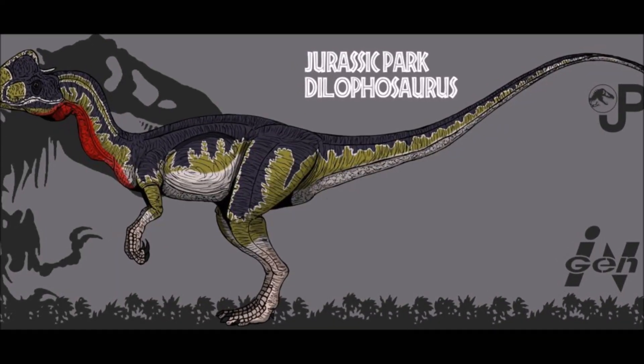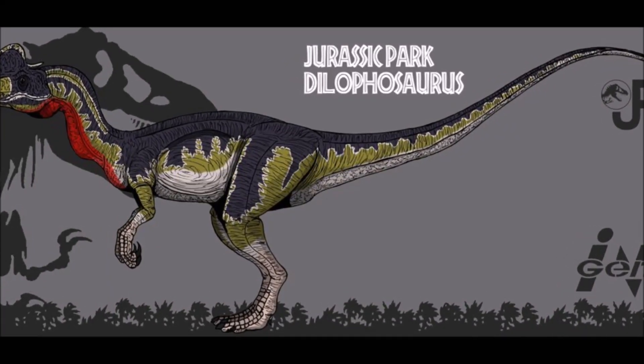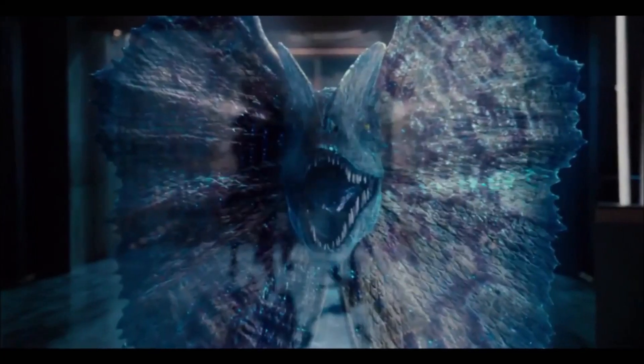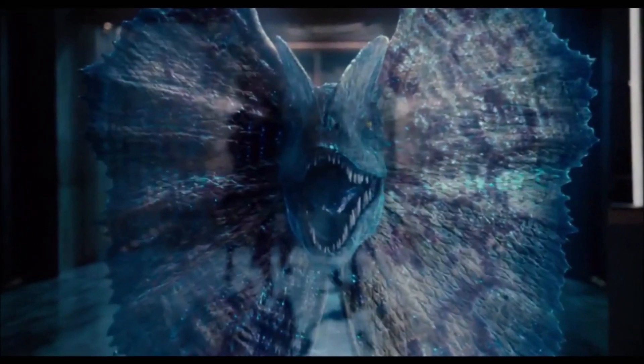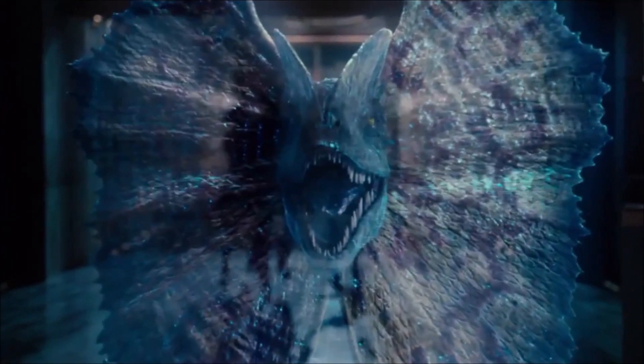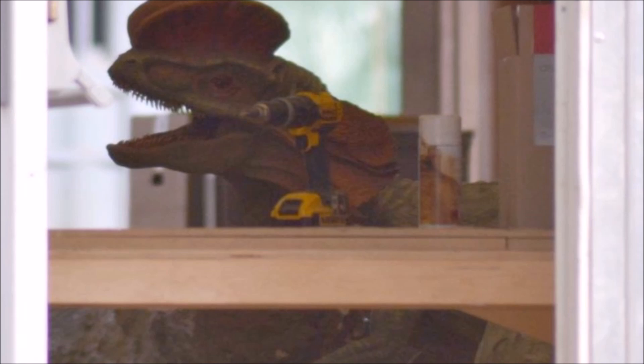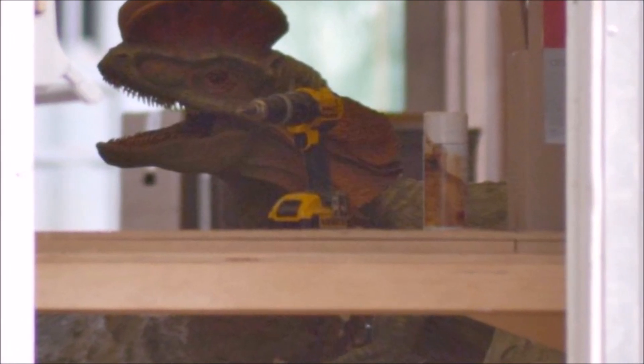What's up guys, Tommy H here, and welcome back to another Jurassic World 2 discussion video. Today we are going to be talking about a Dilophosaurus Rex showing up in Jurassic World 2. If you guys remember the picture a few weeks back of a Dilophosaurus showing up in Jurassic World 2, then you will understand why I am making this video.